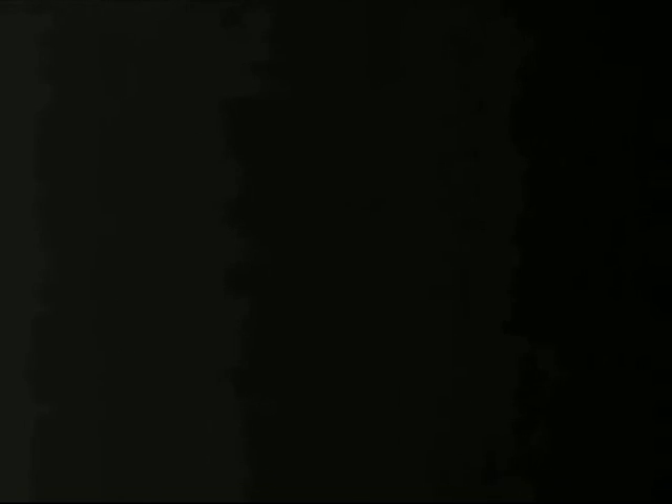Now I show you how the robot will take a picture. The image is saved on the memory card inside the digital camera.